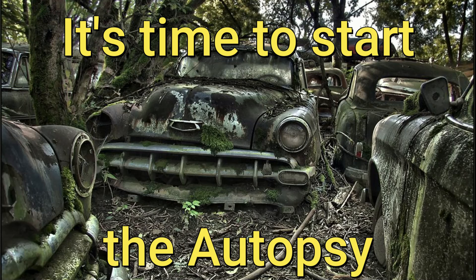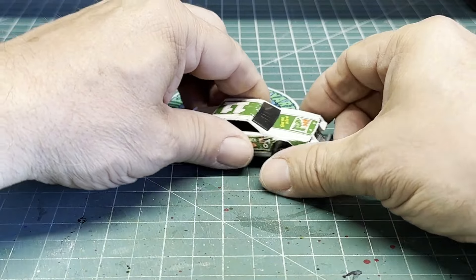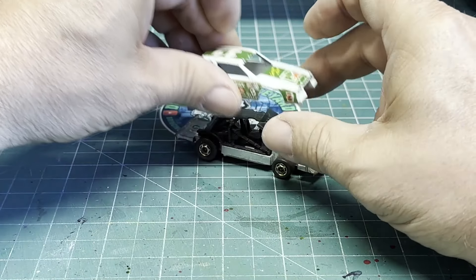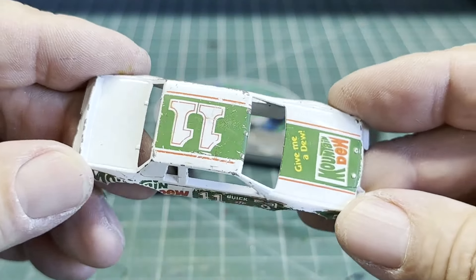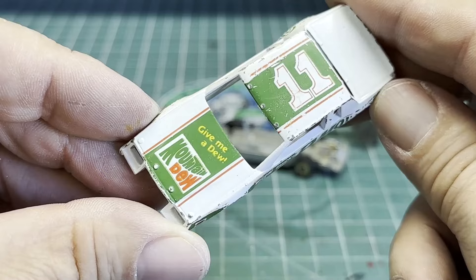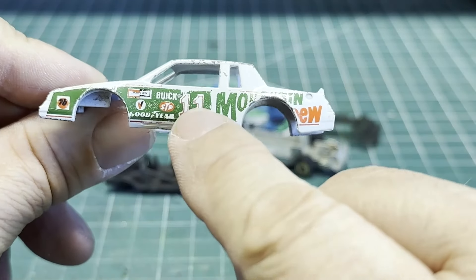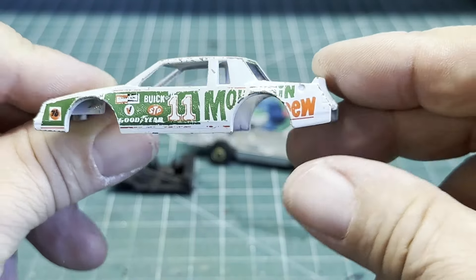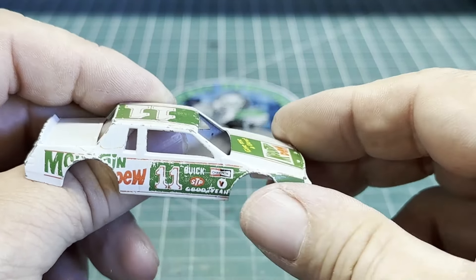It's time to start the autopsy. I've already drilled out the post, so let's see what we've got. Here's the body — it's pretty beat up and dinged up, but I'm going to redo all the decals, starting from scratch to make sure things line up right and look a lot better than they do now.